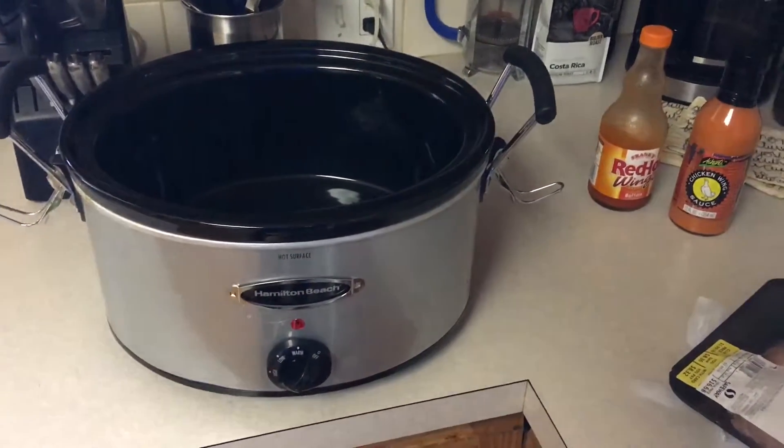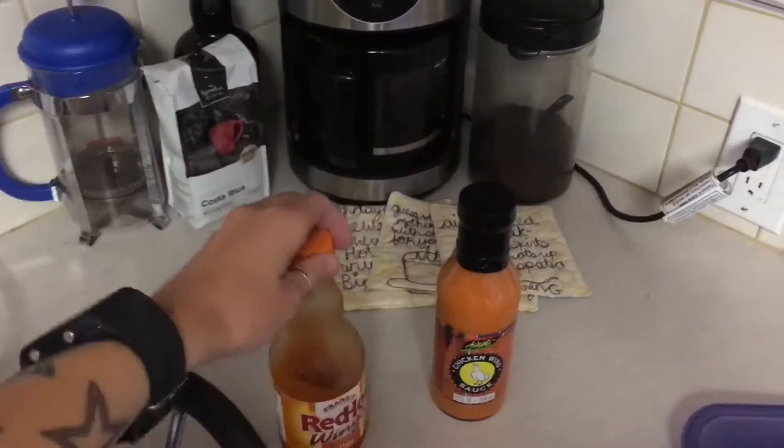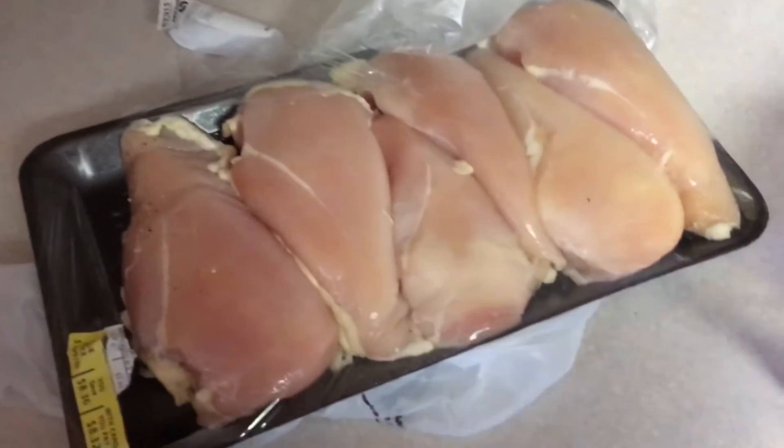What you're gonna need is your crock pot, some wing sauce — I prefer Frank's hot wing sauce, but I just grabbed what was in my pantry. And then you're gonna need some chicken. There are six chicken breasts in this package, so I'm just gonna take three of them.